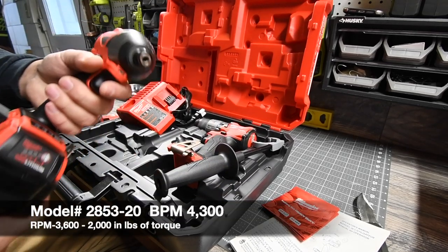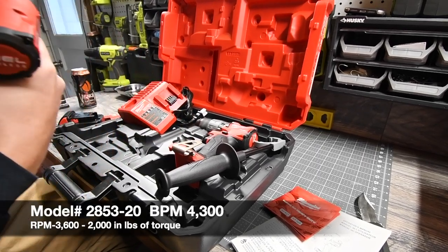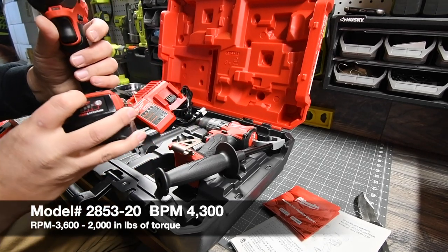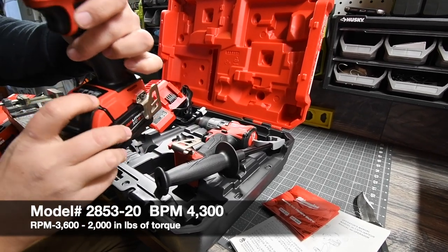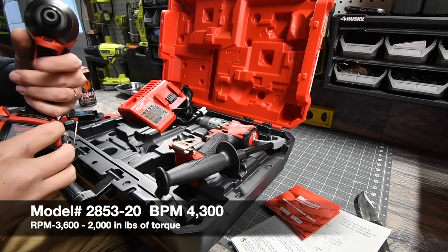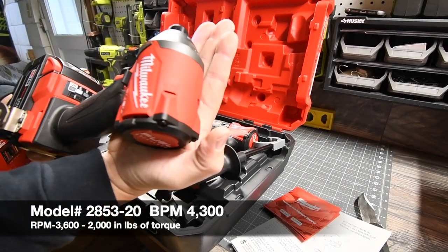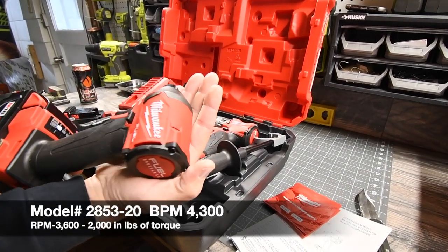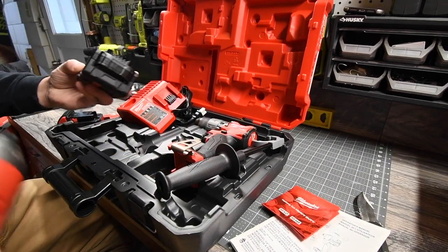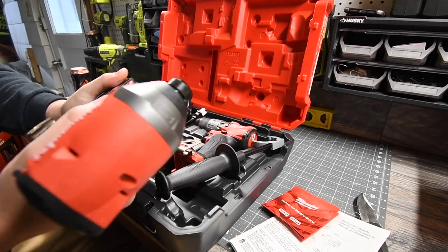Here is the quarter-inch hex Milwaukee Fuel impact driver. This one is speed selective on the bottom, and it also has a self-tapping screw setting. It is extremely compact — look at the size of that, really really compact. And again you get a second five amp-hour battery. Not too shabby at all.